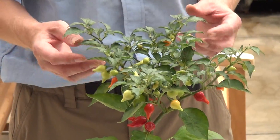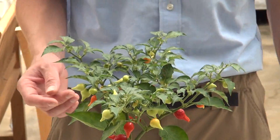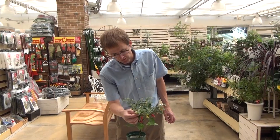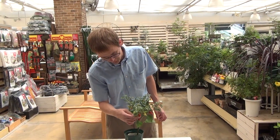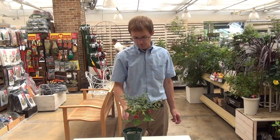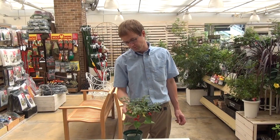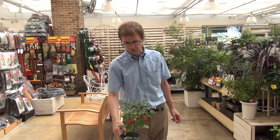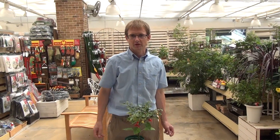So, this is a plant that we like to grow inside, and around September it'll start growing these little interesting peppers, and they'll change color into red. Just give it a regular amount of water, and keep it in a well-lit place, and you'll have a nice beautiful plant to enjoy inside your house. Thank you very much.